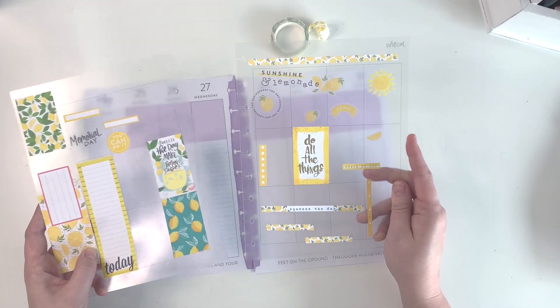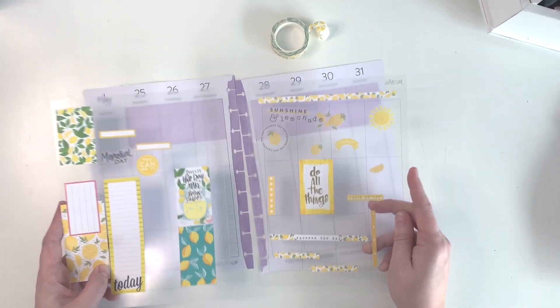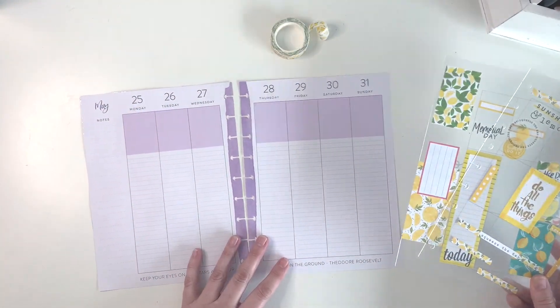I went ahead and used these sticker guides — not going to lay them out like this, but it was just a great place to collect the stickers as I went through the books. So that's another way that you can use these. Grab your favorite beverage and we will get started.